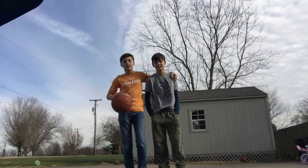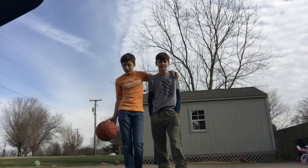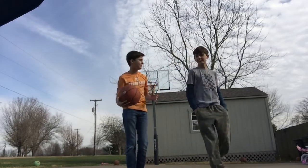What's up guys? Another video for you. Sorry we haven't had a video in a while, but we got a cool one today. We're doing basketball trick shots. Got my brother right here. You want to show him what we got? Sure.